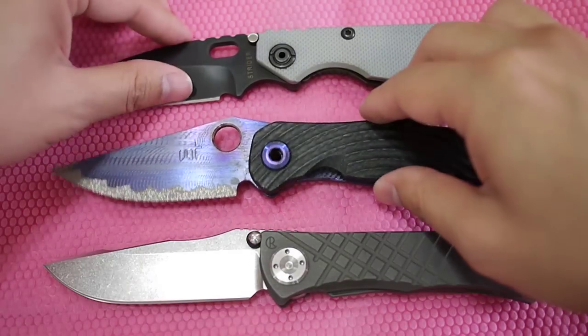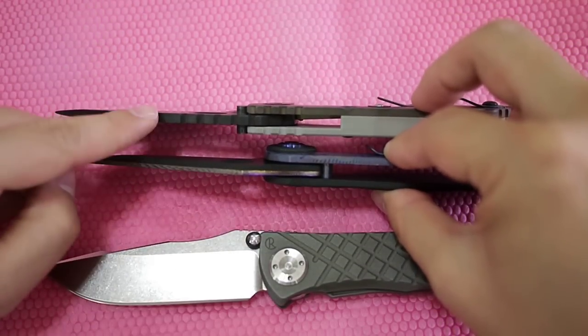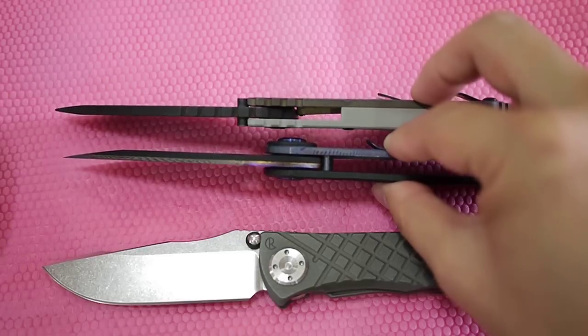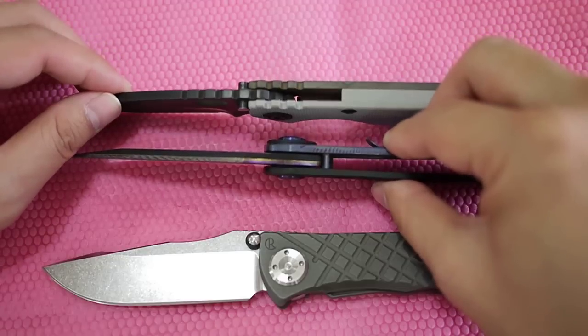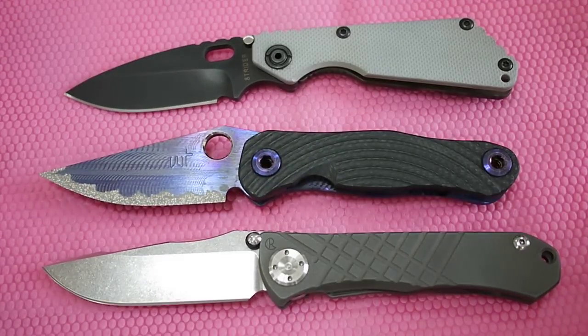Let me know if you have any questions and I'll answer them ASAP. The blade thickness is about the same as the S&G — it's probably 0.19 inches thick. Alright, thanks for watching.